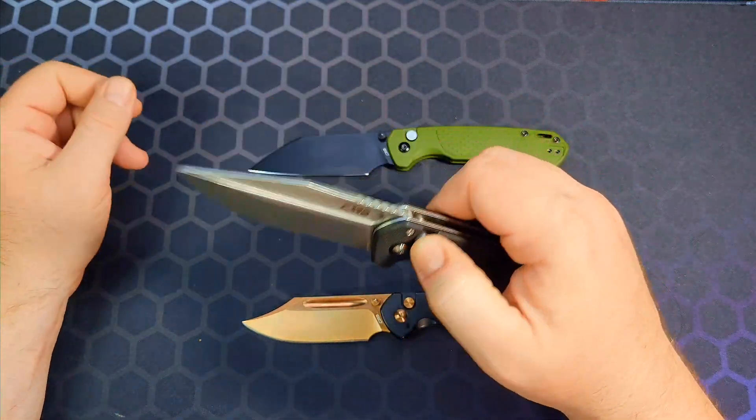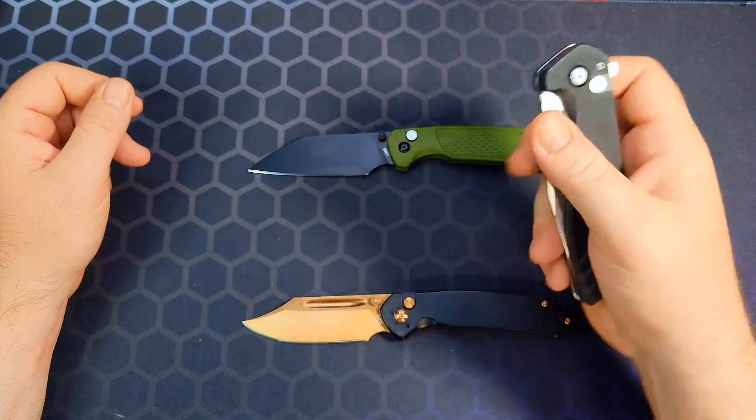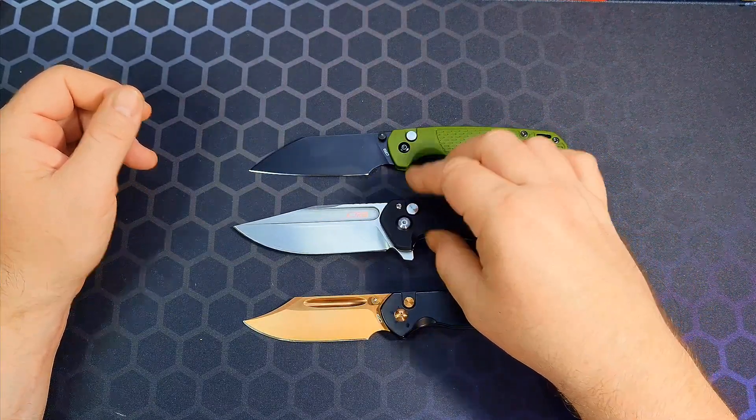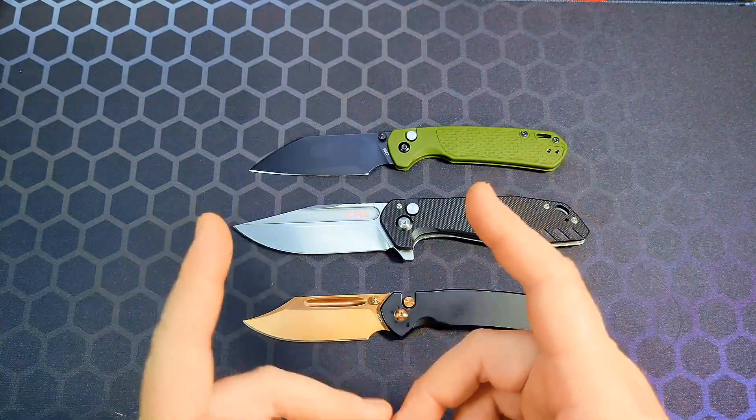That's pretty much it, y'all. The action is really smooth, it feels great in hand, and it's reliable as far as I can tell — I've spine whacked it, used it, and carried it. I appreciate everyone watching — you guys are awesome. Hit the like button, subscribe to the channel if you're interested, and have a good rest of your day.